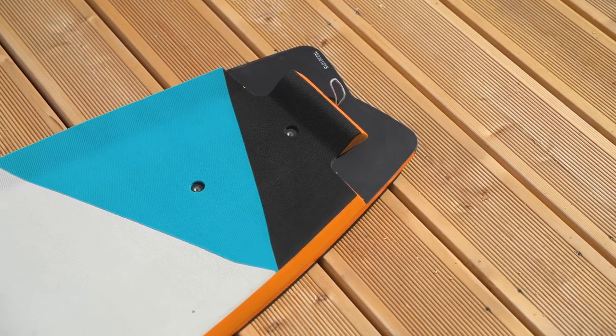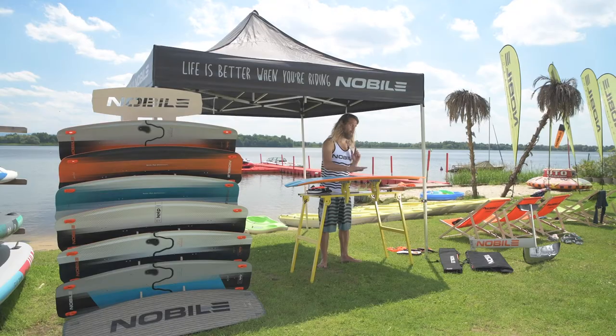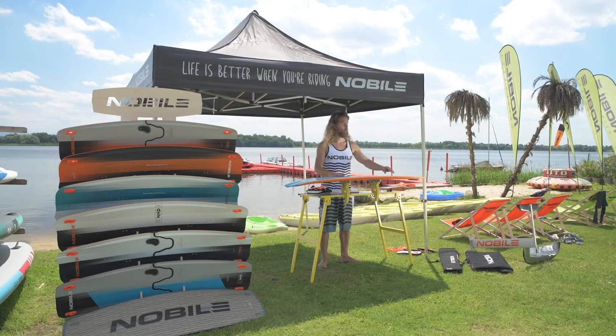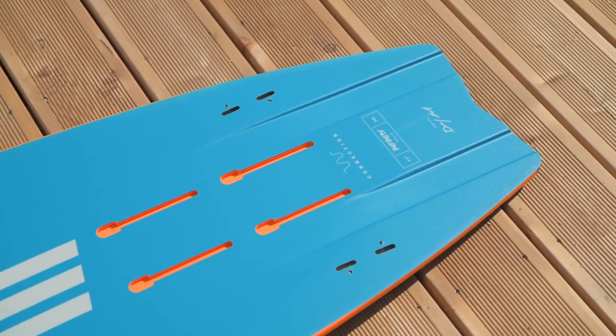If you enjoy strapless wave riding, it's a perfect board for you. You can switch it up, enjoy little waves, and then once the wind drops, connect the foil and go enjoy foil boarding with a lighter wind.